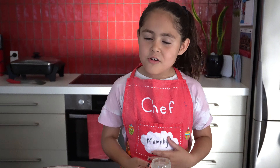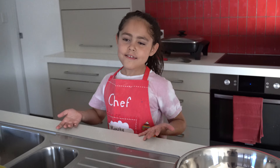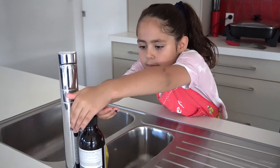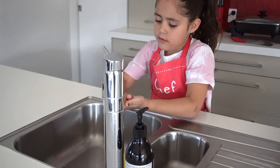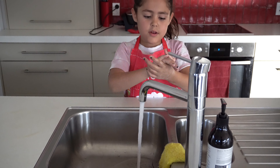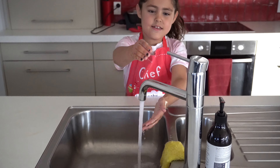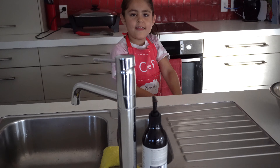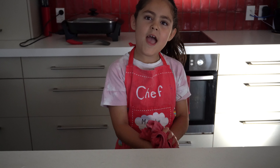So before we get started, we need to wash our hands. I'm going to hop down and wash my hands in the sink. Dry them off — that's the important part about doing it because it gets all the germs off your hands. All clean!